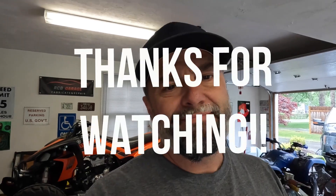Alright guys, thanks for watching, thanks for subscribing. I hope you guys enjoyed this little video on the KTM 50. There'll be plenty more content coming. Thanks for watching.